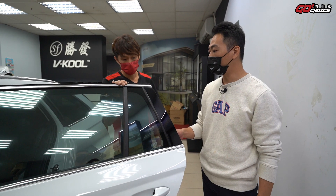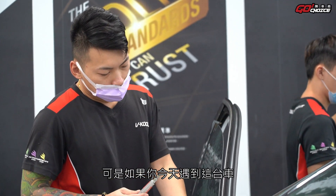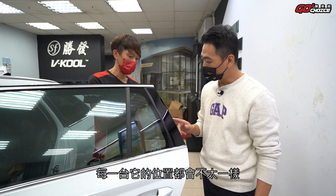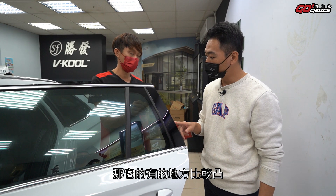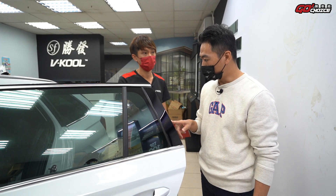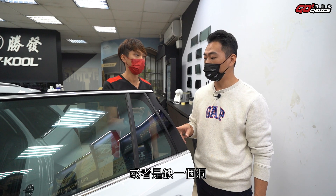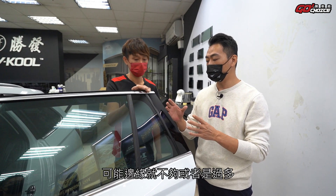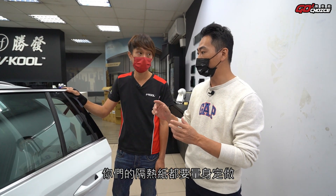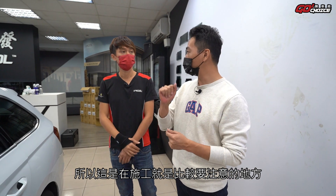因為玻璃本身有所謂的內外差，玻璃有厚度，外面和裡面的弧度會有差異。在外面塑型完拿進去之後會有放大效果，所以裁切時必須稍微縮小一些才會剛剛好。再來是三角窗的部分，因為是Combi旅行車有三角窗，其內圓空間比較小，每一片三角窗基本上都必須量身定做。一般車型可能都有裁切好的板型，但這台車因為膠條每一台位置都不太一樣，有的比較凸有的比較凹，裡面又沒有足夠空間，所以無法套板，必須量身定做再細修。